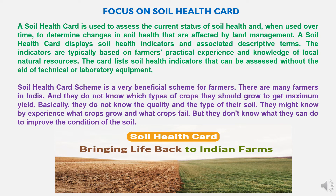The Soil Health Card scheme is very beneficial to farmers. There are many farmers in India who do not know which type of crops they should grow to get maximum yield. They do not know the quality and type of their soil. They might know by experience what crops grow and what crops fail, but they don't know what they can do to improve soil conditions. In such cases, the scheme is very important for farmers to take corrective measures.